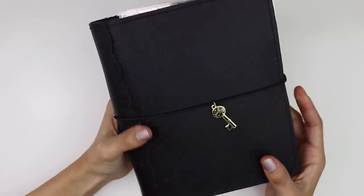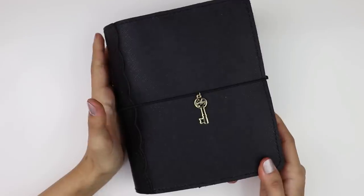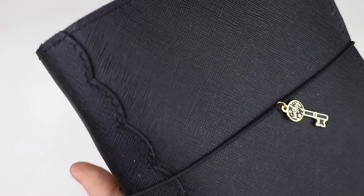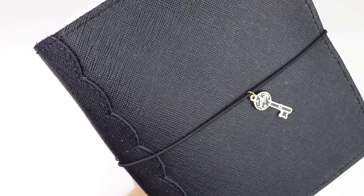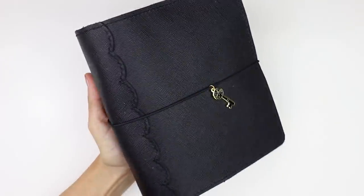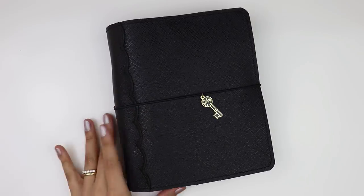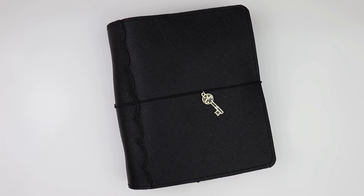The planner itself is a Pele Studio planner and it is stunning. The Pele Studio planners, if you're not familiar with them, are a beautiful quality. The leathers are really gorgeous. She's got lots of beautiful colors. And the thing I love most about her planners is the scalloped spine. The spine has this scallop detail at the edge and it is gorgeous. I think it's really signature of their planners and it just is such a really pretty detail and touch to the planner. It has that feminine touch with a little bit of softness. She does have the option to do a straight spine if you want, but I've never opted into that because I think the scallop is gorgeous.